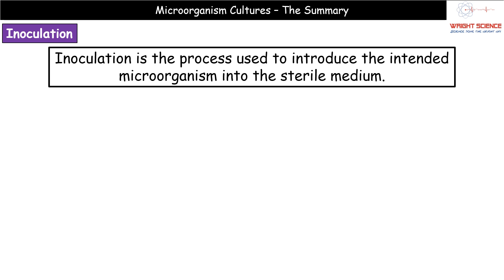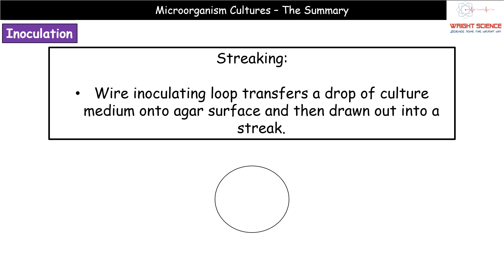Once everything is sterilized and contamination has been avoided, we need to inoculate our medium — that is, introduce our intended microorganism to the sterile media. One method is a process called streaking, which produces streak plates.